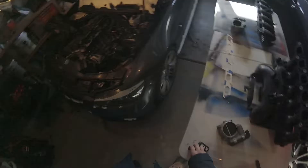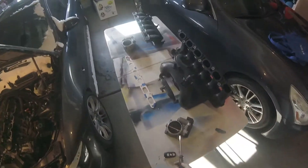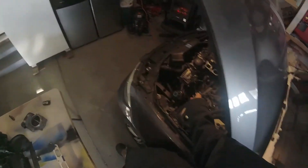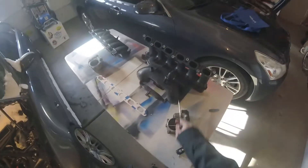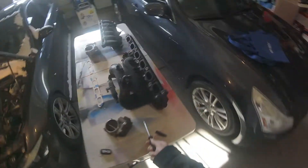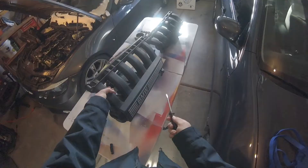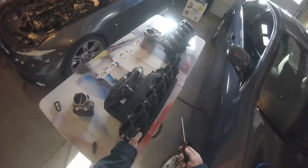Alright everybody, I'm just going to go over real quick how to put an N54 intake manifold onto the N52. This is the N52 intake manifold, and I'm going to go over what the differences are and what you have to do to make this work.